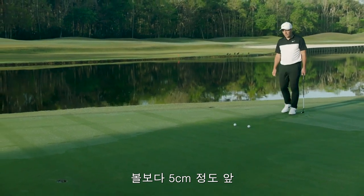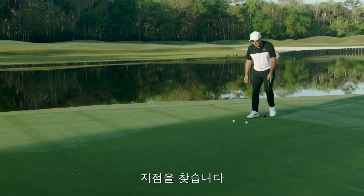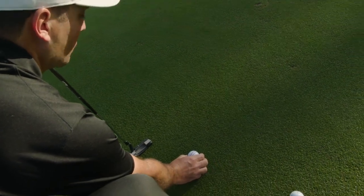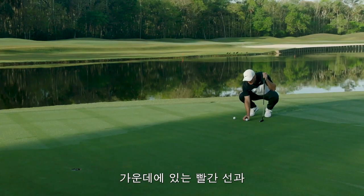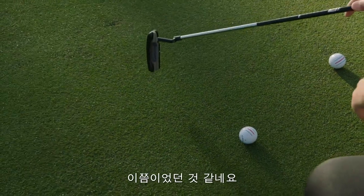I try to find a spot about a few inches in front of the ball that matches that start point I'm looking at close to the hole. Then what I do is line up the midline, the red line, to that spot — which was about there.